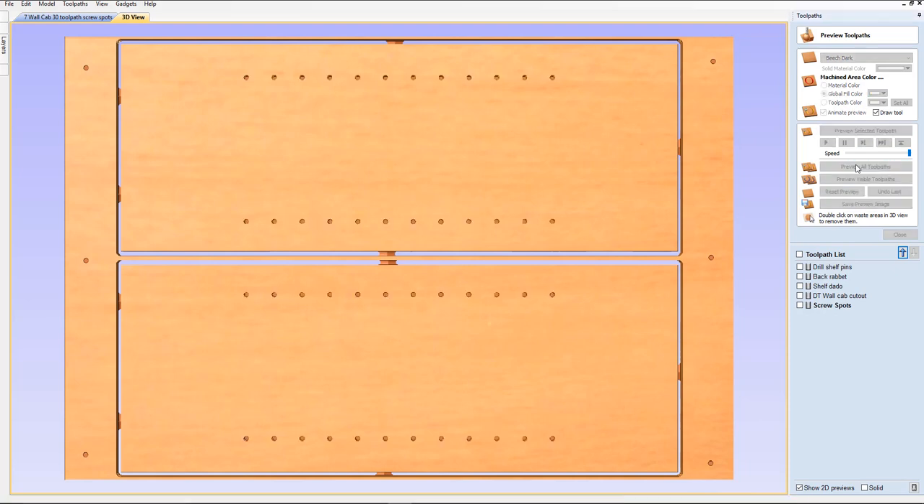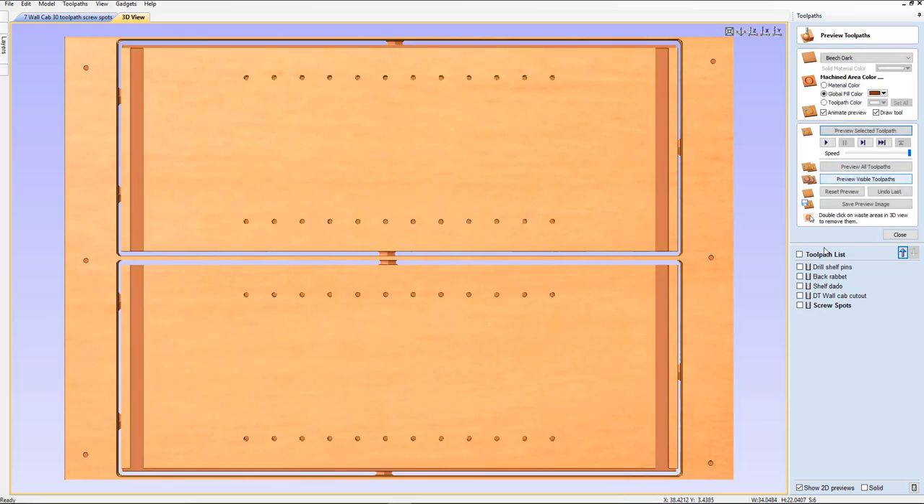And we'll go ahead and preview all toolpaths. As you can see, these are nowhere close to where that bit's going to be moving. So those are great — those should be sufficient to hold your material in place. And you're going to be using pocket screws. I like those because they're self-tapping and they do not mess up your MDF sacrificial piece very much. But we want to make sure those screw spots are right at the top, because you're going to do those as a separate toolpath. Remember that — screw spots separate — while you're placing your material.